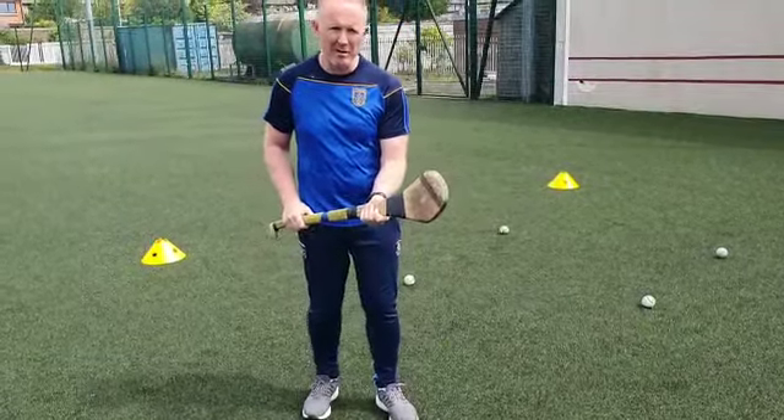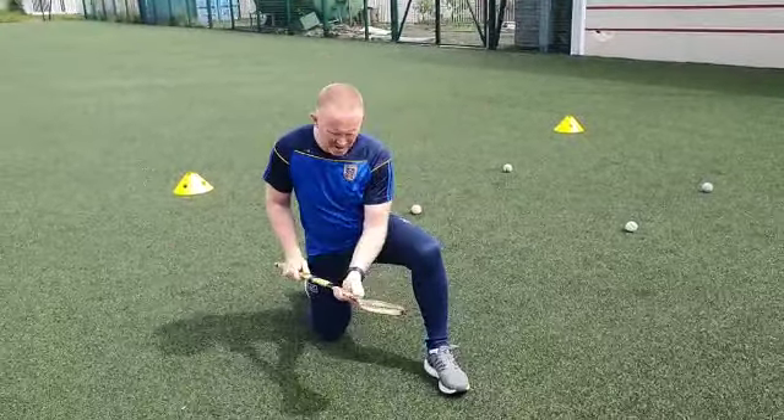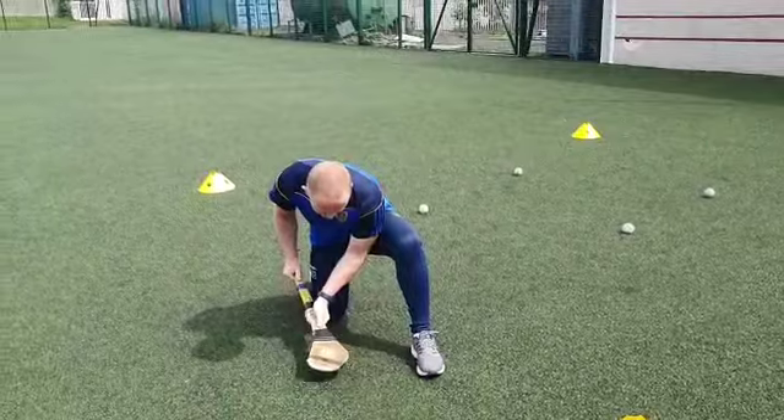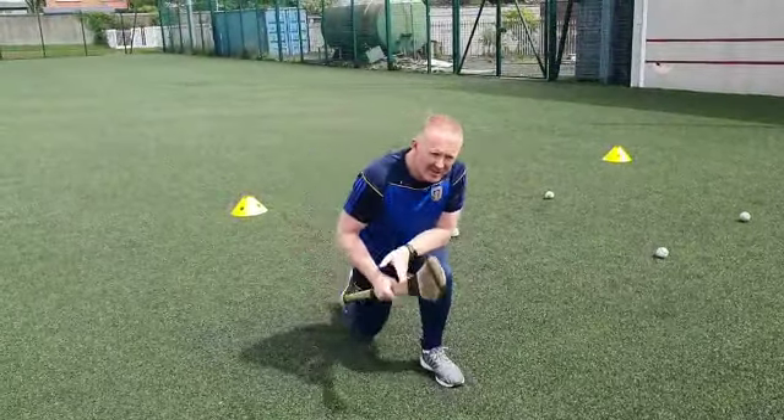If you're doing jab lift or row lift and you're learning, we're down on our knees like this, in a lunge position, and we're down like this. So we're jab lifting like this, or row lifting like this. Thanks guys.